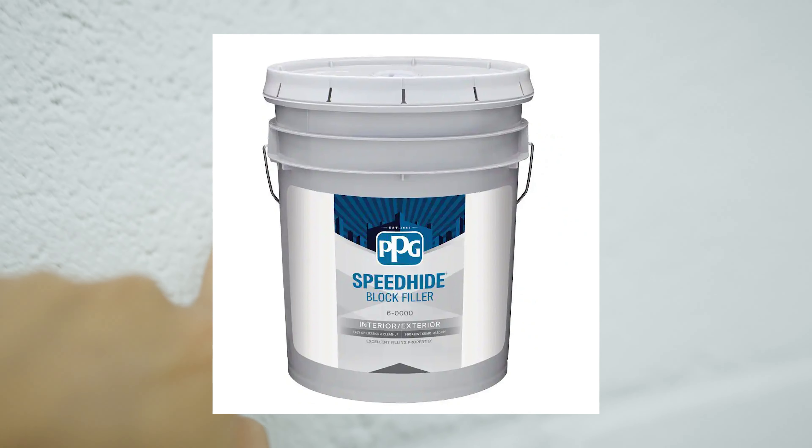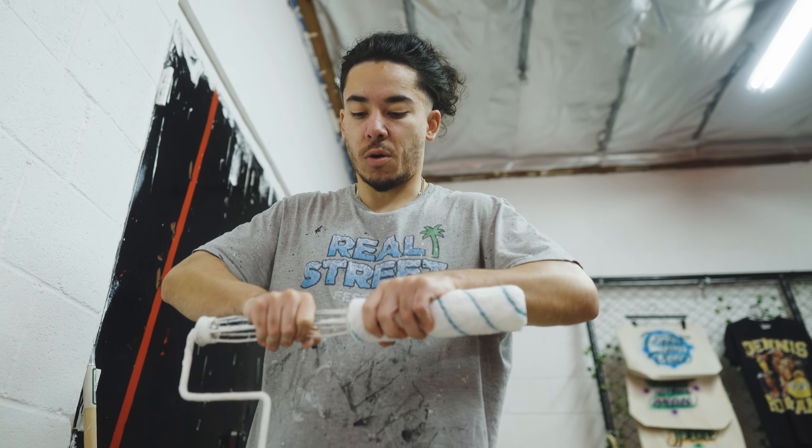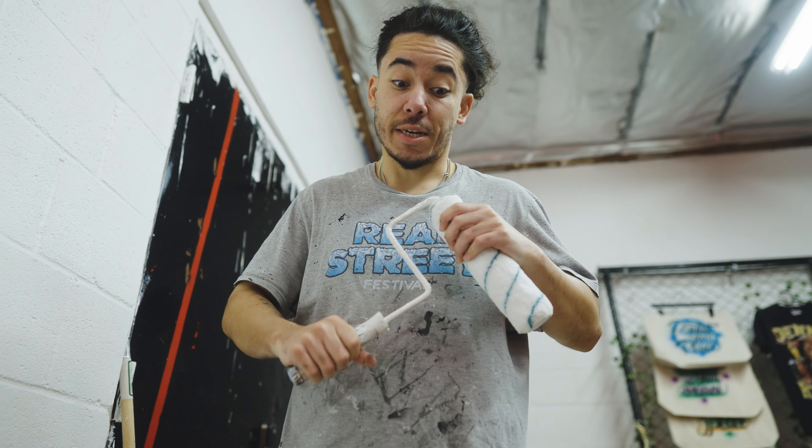I used a special type of paint that is very thick — it fills in all the little holes and gaps in the block, like a brick filler. So it should be pretty easy to paint. I usually get very messy whenever I paint or do anything really, so let's see how clean I can keep my workspace today.